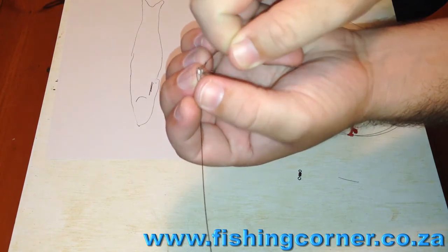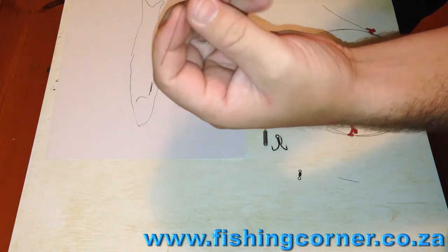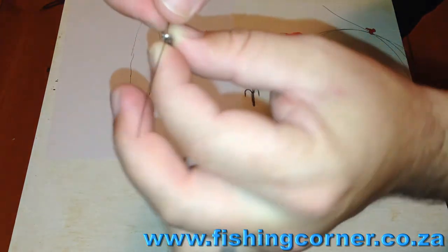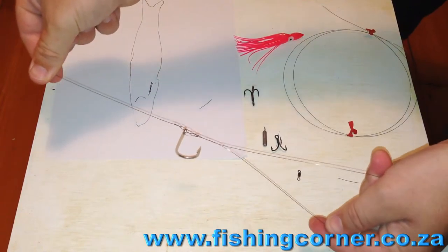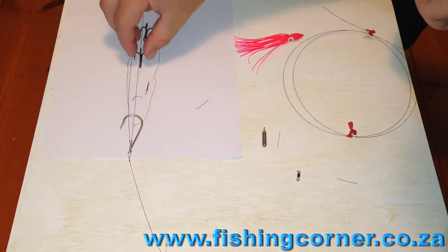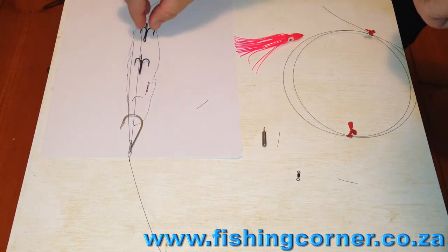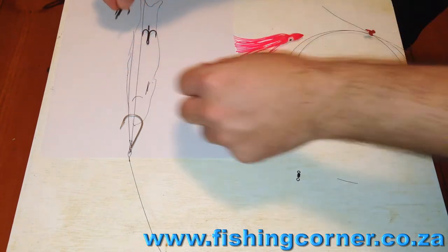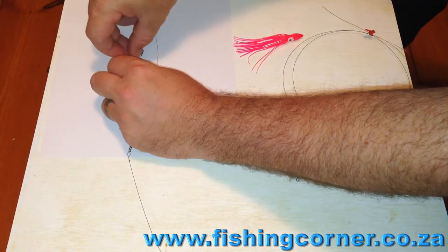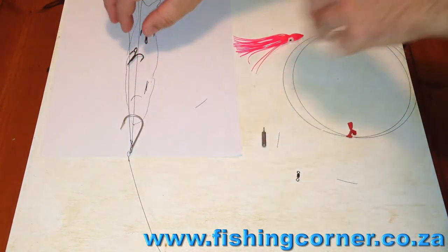Once you've done that, get your lead wire — I do a very small lead wire. The reason being, when Dorado take, they don't break your line off that easily. You do lose fish like this, but very rarely. You can put it through one of the other loops before tying off your lead wire. And that's what it should look like — lines in a lead wire.